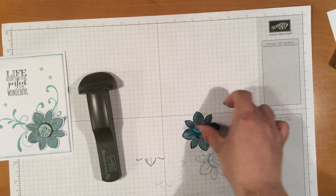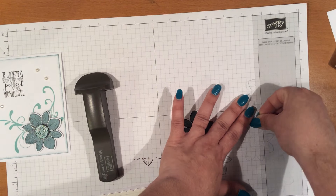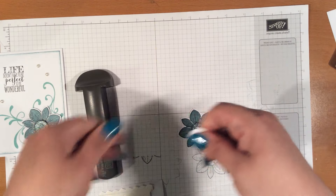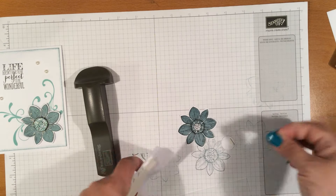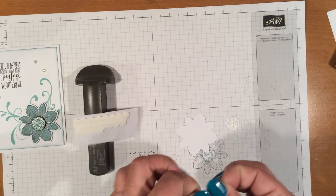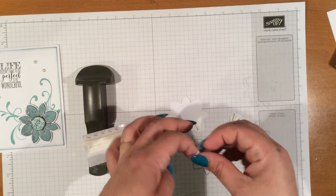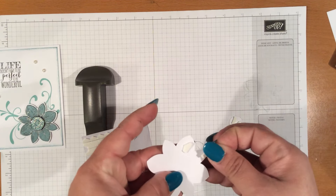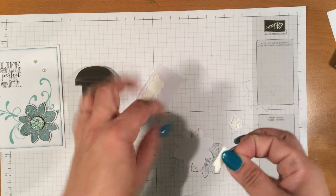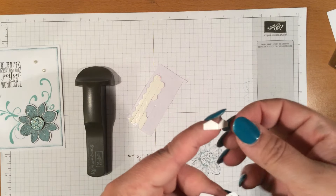And then we're going to take a dimensional. Oh crap, put it the wrong way. And I'm going to line it up on there. We're going to do the same on this — we're going to put some dimensionals over. You know, it's kind of hard having nails. You put nails on so that you can look nice, and it just makes your job harder when you're crafting.